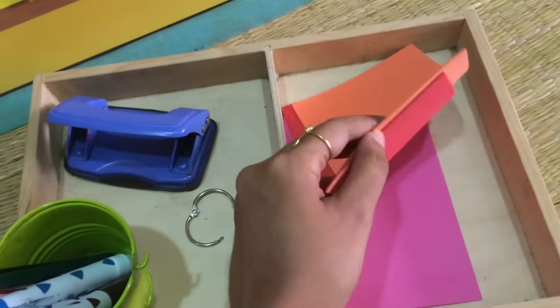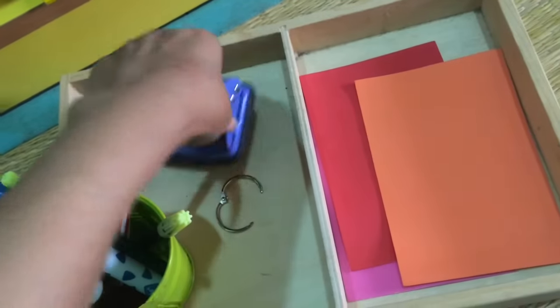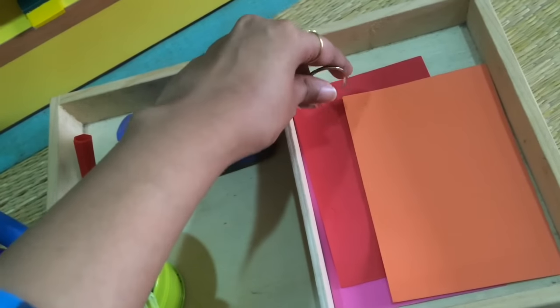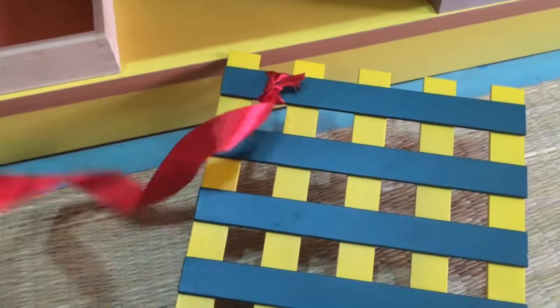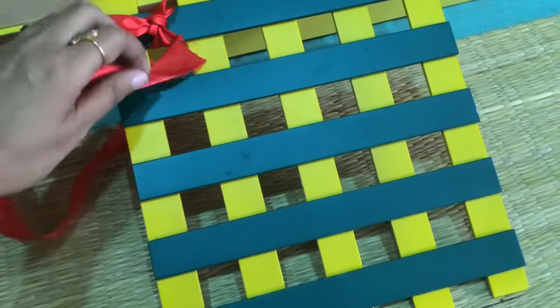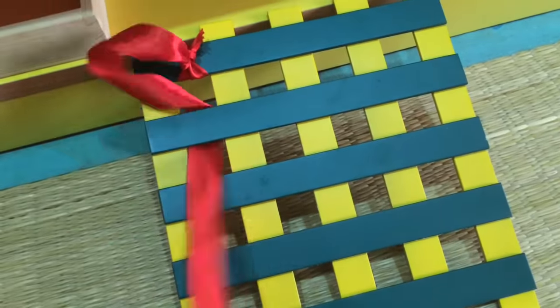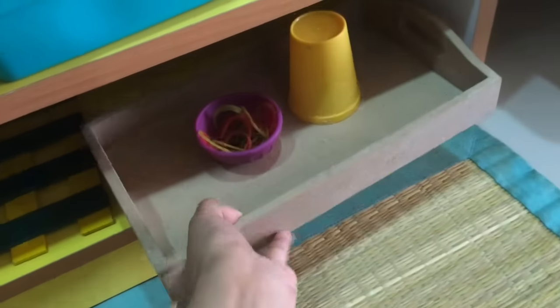Down here we have a punching work — I have these foam papers and some of his markers, so he can color, scribble, and doodle on the papers, then punch holes using the punching machine and clip a binder ring to make a little booklet for himself. Then this one is actually a piece of broken furniture I was about to throw away, but I thought it would work as a sewing or lacing frame. I've just tied a ribbon so he can try his hand at lacing or weaving.